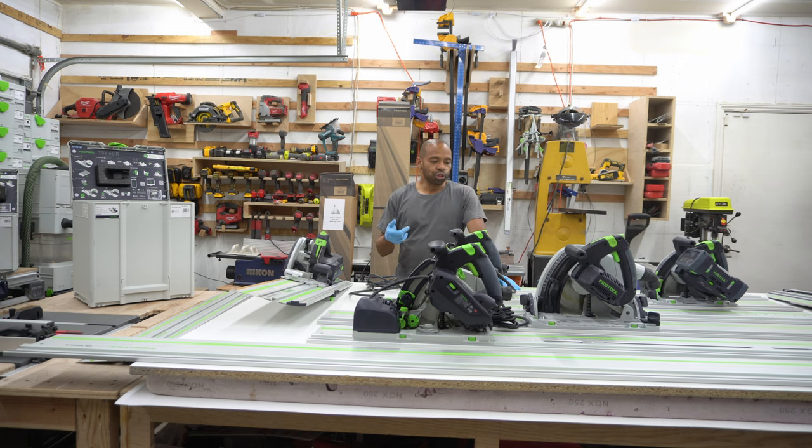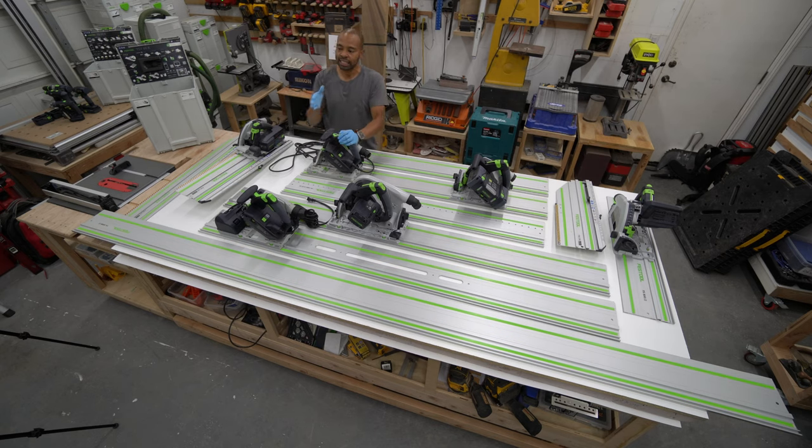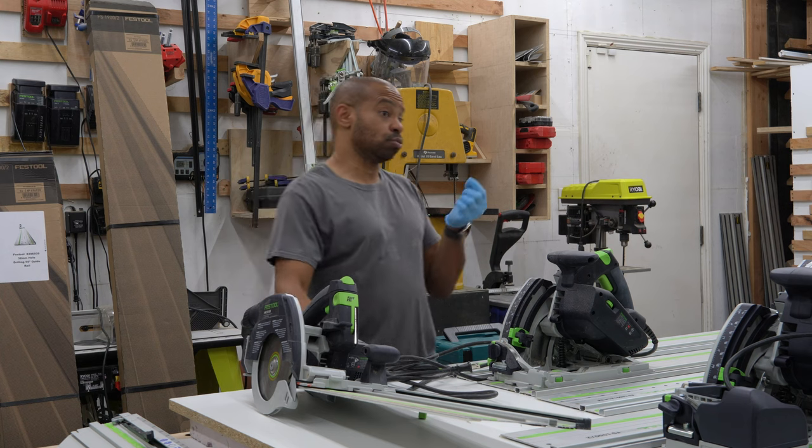Someone mentioned in the comments that the TS-60 and the TS-V-60 don't have the same cut line — I'm going to take a look at that. I just want to see what all of these saws do, with the exception of the HKC, on melamine, just to see if the scoring cut is actually going to be a substantial difference.